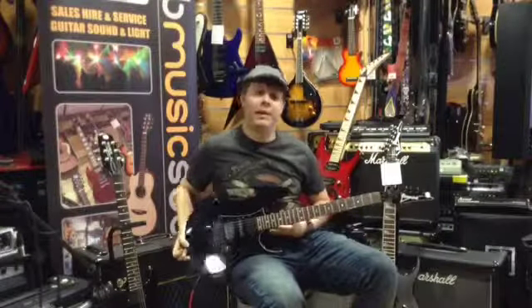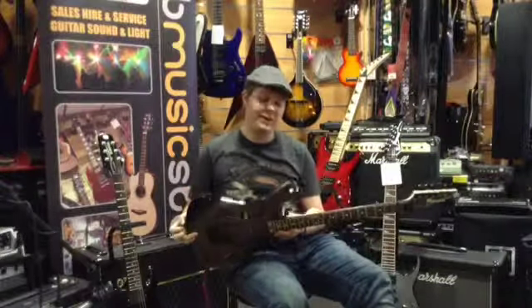Hi, I'm Molly from Fab Music and today with me I have the 20th Anniversary RG550 Ibanez.